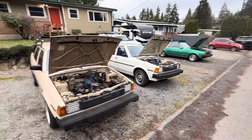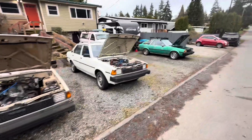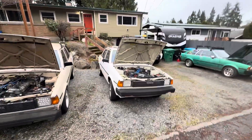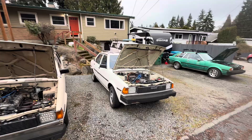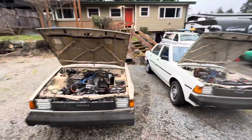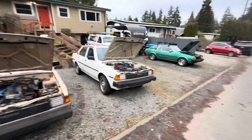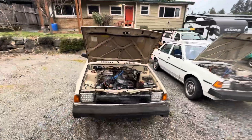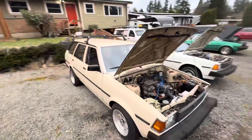Welcome everybody to our fine field of vintage Toyota shitboxes. We just got back from the dyno running the white sedan — it did really well, we'll get to that in a minute. But this lineup right here, we've dyno tested all three cars in the last eight months or so.